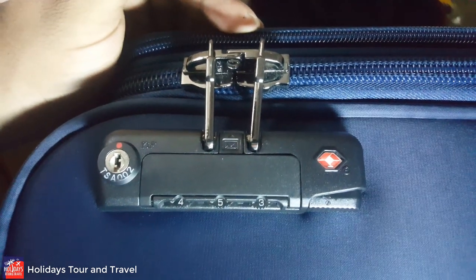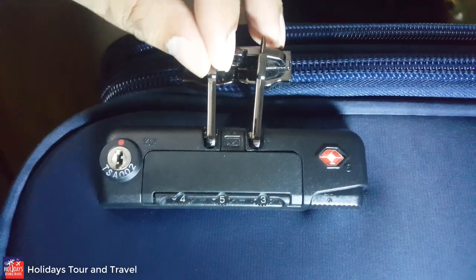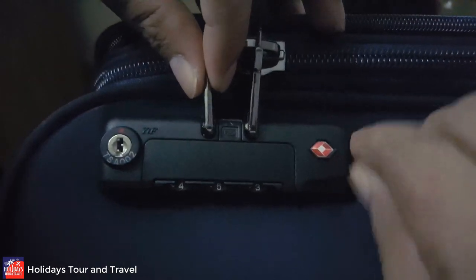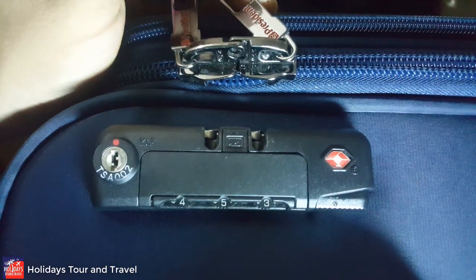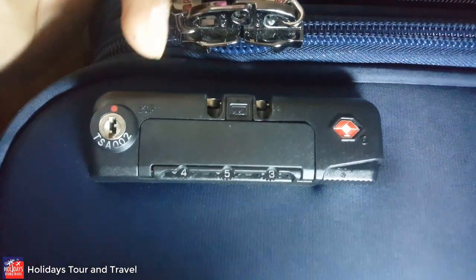Now we are going to start the tricks. Firstly, we remove the zipper. Look at my hand here — you press here and it will come off. Now I am going to start the tricks.